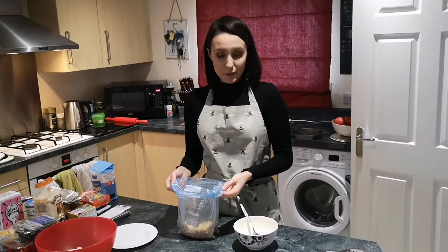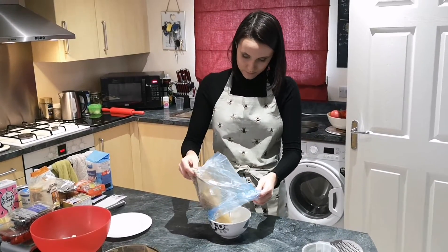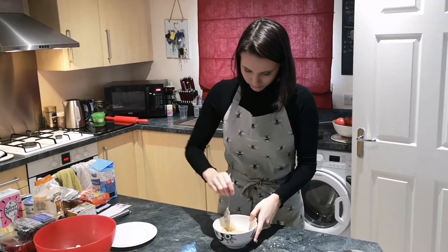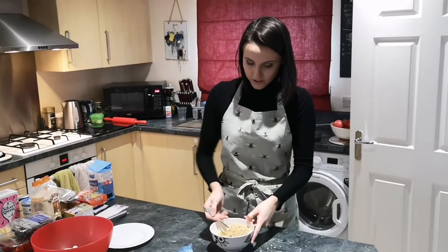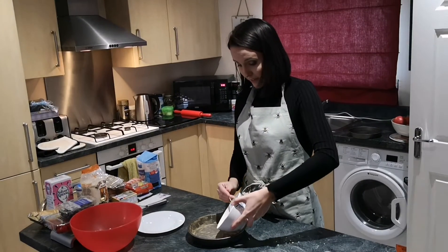Now that I've crushed the biscuits I'm going to mix it in with the butter that we melted earlier, making sure you mix it together nice and well so it's all combined. And now I'm going to line it in the baking tray.